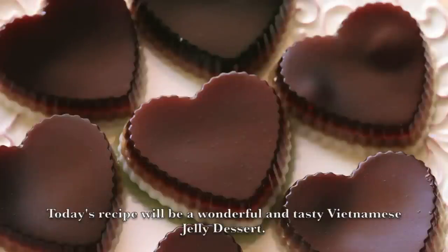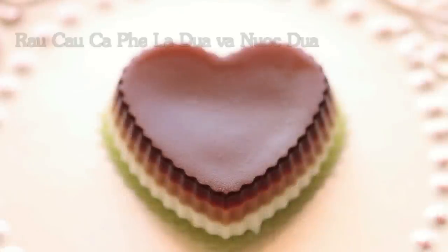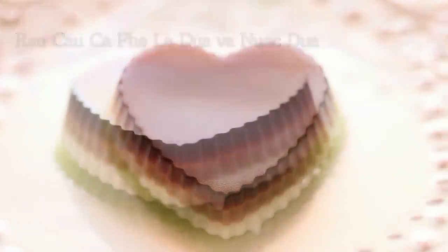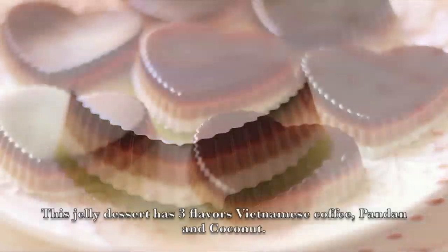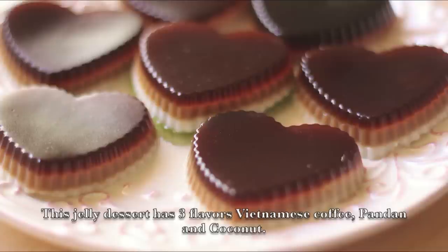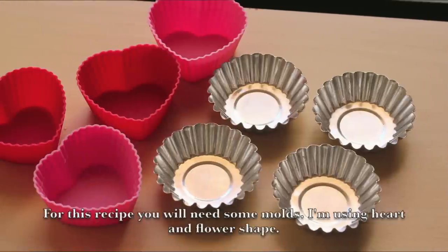Today's recipe will be a wonderful and tasty Vietnamese Jelly Dessert. This jelly dessert has three flavors: Vietnamese coffee, pandan, and coconut. For this recipe, you'll need some molds. I'm using a heart and flower shape.